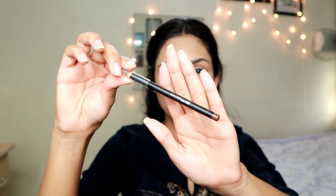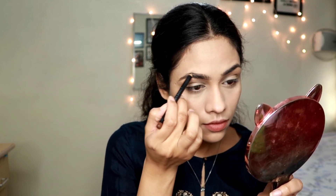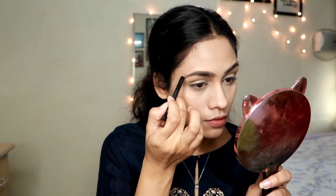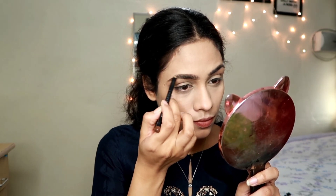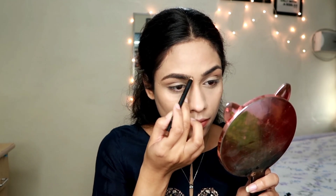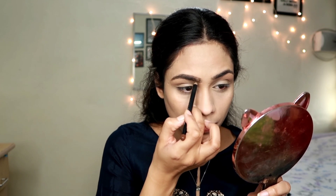Blend the foundation and powder together really nicely - don't just put it on your skin, blend everything together. For brows, I'm taking the Maybelline eyebrow pencil in Dark Brown. I lightly fill in the gaps in my brows and don't really overdraw them. I already have thick brows so I don't make them thicker, but it's completely up to you - draw the shape according to your taste and fill it in nicely.